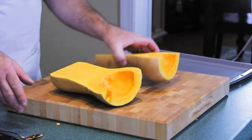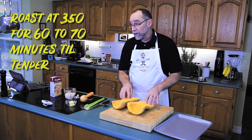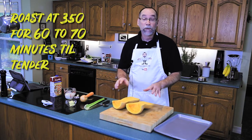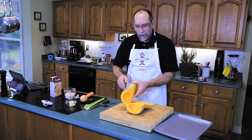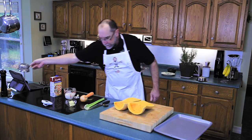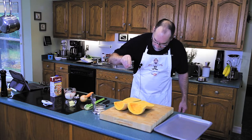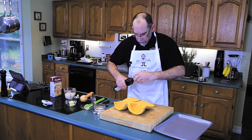Our two butternut squashes are going into the oven at 350–375 degrees for anywhere from 60 to 70 minutes, until you can press down and everything is cooked. Just give it a light seasoning.